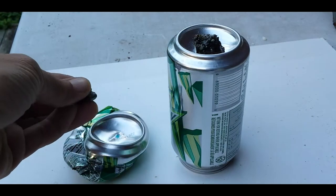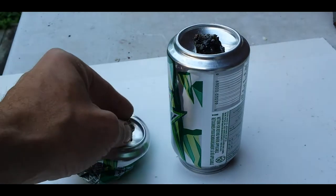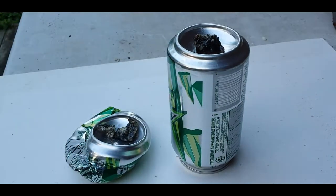You can use a tall can, or you can squash it down if you want, if it sits better on the ground or wherever you're going to use it — you can squash it down, that's fine. And then you just light it.